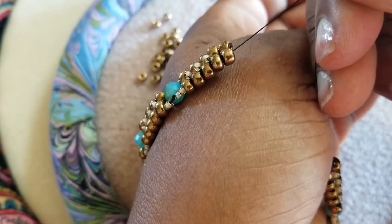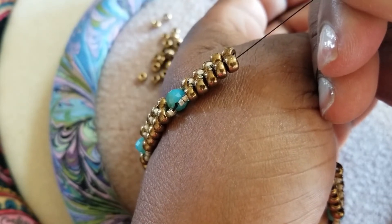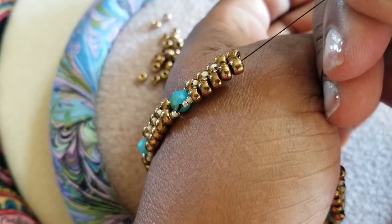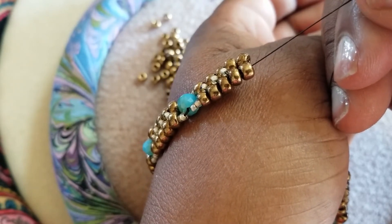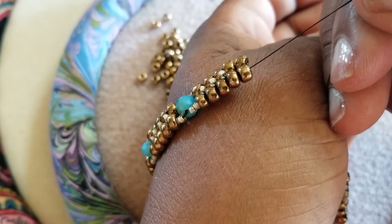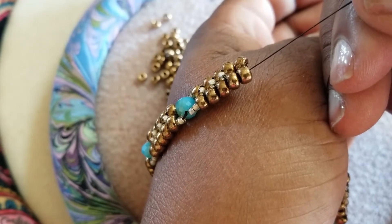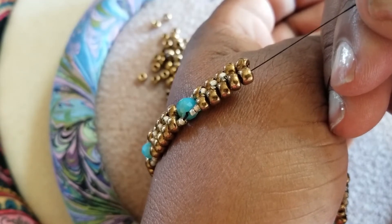I am dropping a link in my description bar. The name of the video is Video Number Four: Threading a Beading Needle and Adding Thread to a Project, and this is by Gina Gem Creations, Beginning Beaders, published September 17, 2017.